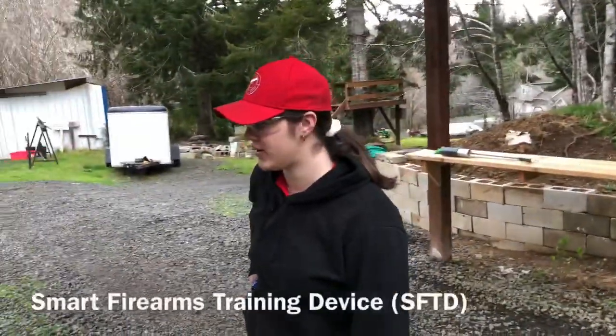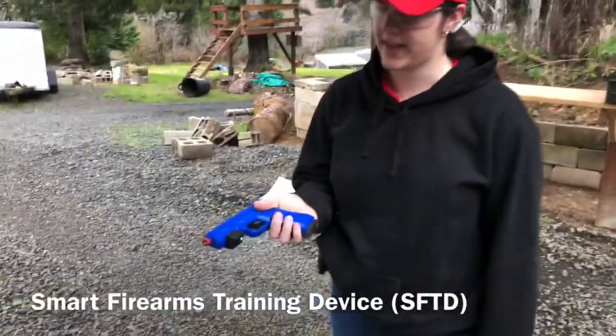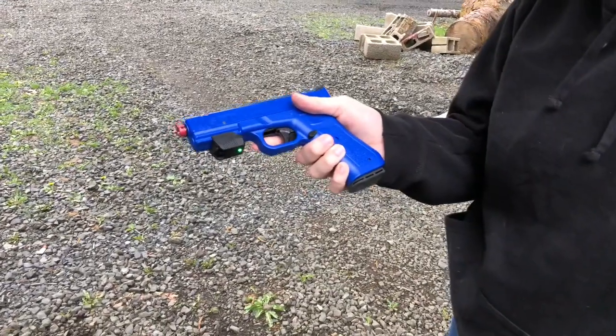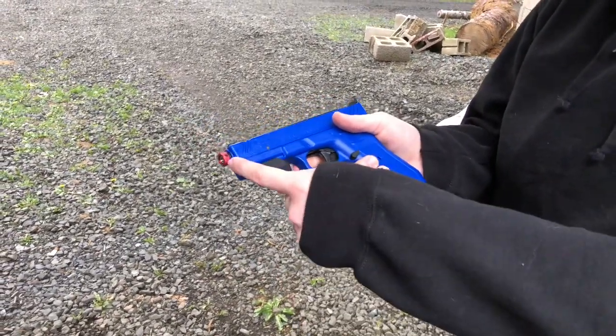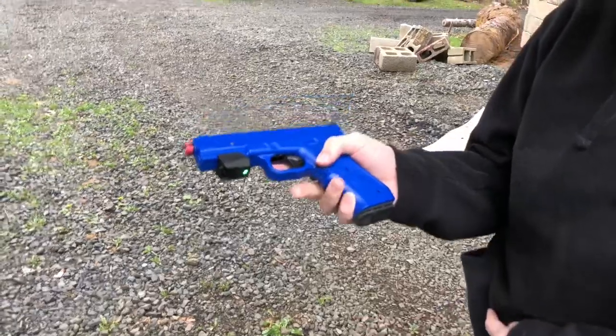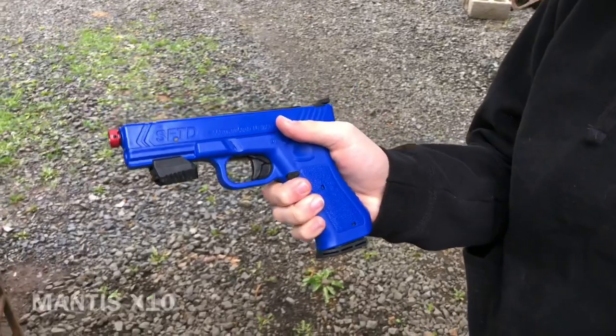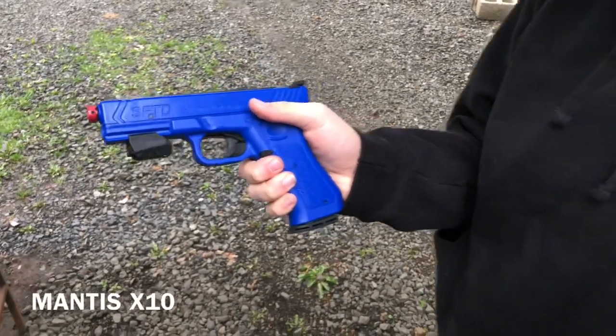Hey guys, today I will be showing you the Smart Firearms SF30 Pro. It has a trigger finger alarm, it has an intermittent laser, and it has a magazine release. We will be pairing it today with the Mantis X10 for our training.